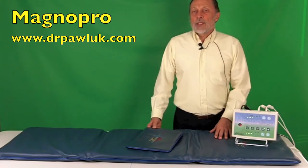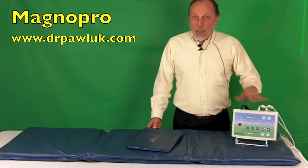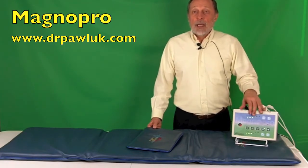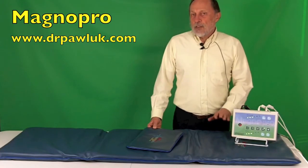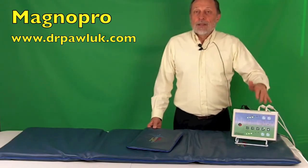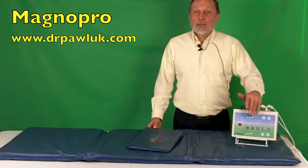Treatment sessions can run between 5 to 30 minutes in five-minute increments. Once a program is selected and completed, you can select another program and rerun it by hitting the time button again, up to 30 minutes, and then repeat 30-minute sessions if needed. Different programs can be run during any treatment session — for example, you could run program 2 for 15 or 30 minutes, then when it finishes, select another program and adjust the time and intensity with the plus and minus buttons.